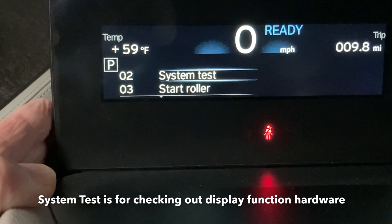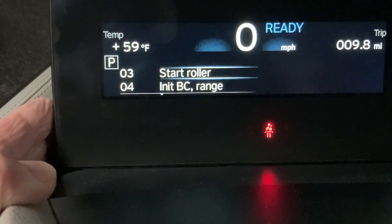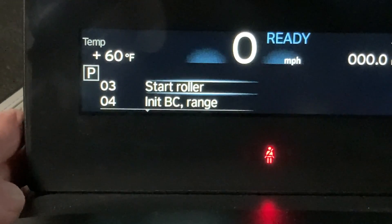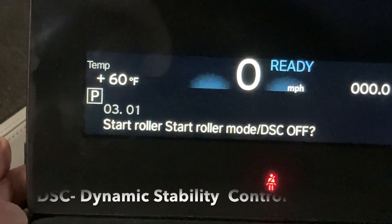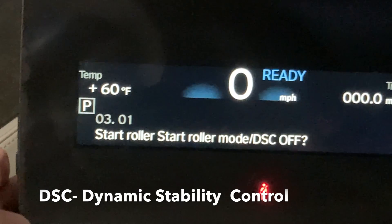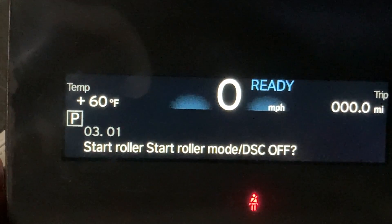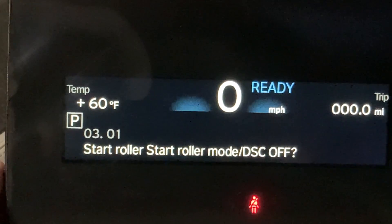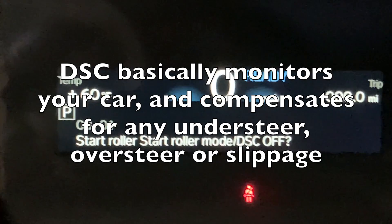The next one is a system test, which does a diagnostic for the screen. If you select roller mode, it's going to ask you if you want dynamic stability control off. What that does is disable the automatic compensation for your driving — it allows you to spin out and do some other things. You can check videos online for more on that.